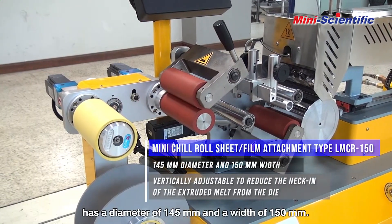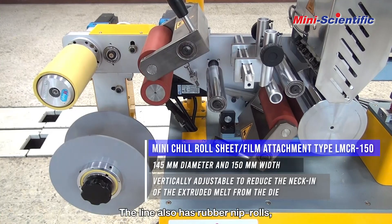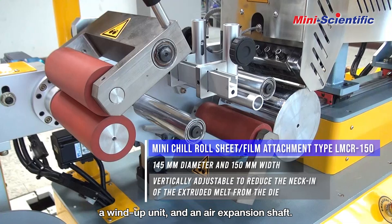The vertically adjustable mini chill roll attachment has a diameter of 145mm and a width of 150mm. The line also has rubber nip rolls, a wind-up unit, and an air expansion shaft.